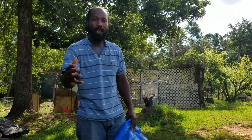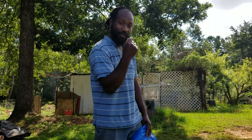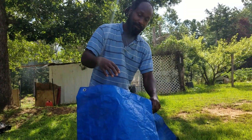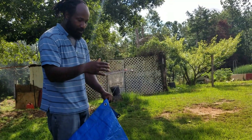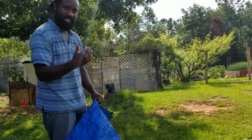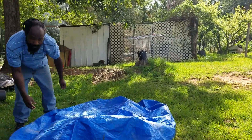Peace and blessings everyone, welcome to the Humble Servant Homestead. This is going to be part two of the kidney beans harvesting. I have a tarp in my hand and we're going to be laying this tarp out and dumping these beans on top of it to get them out of that tote so we can keep them from sweating. Let's get this tarp out.